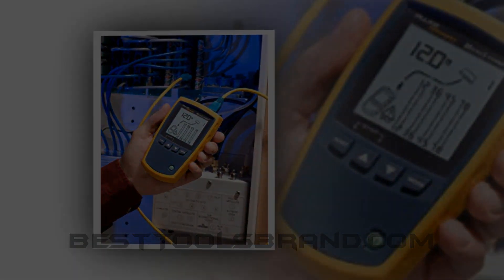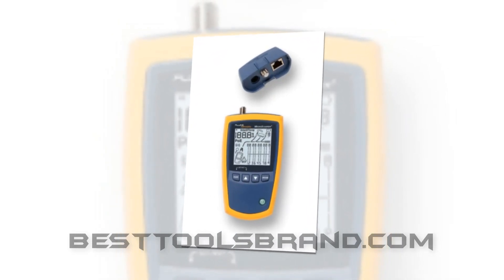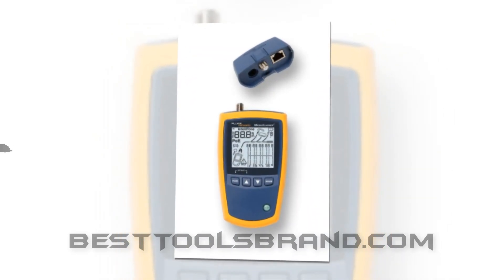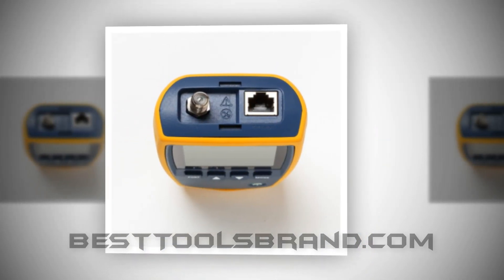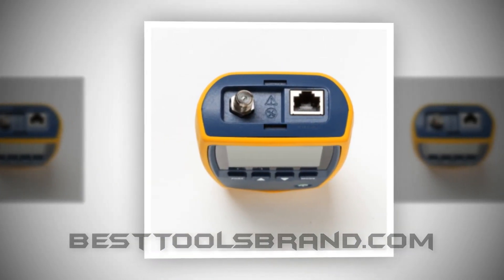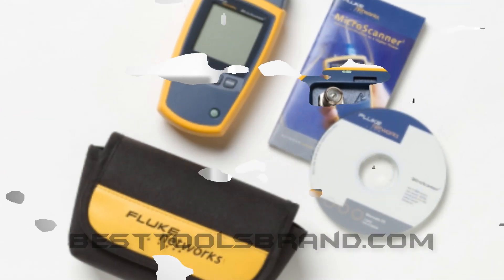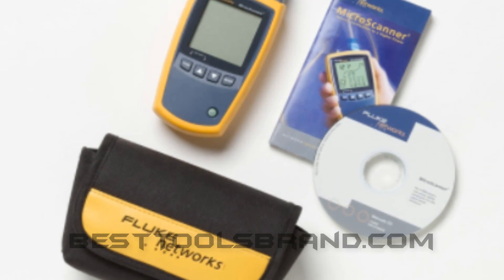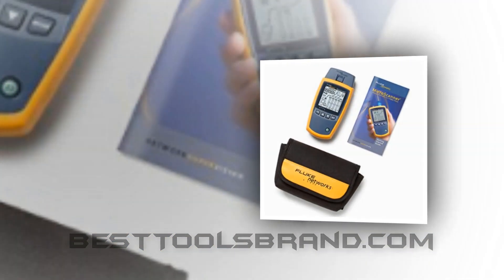Few users have experienced issues while testing the quality of the cable. Considering that experience, we ran our research. We think this is a very good option for continuity checking, but as a cable quality tester, it's one step down than its performance as a continuity tester. For telephone voltage, polarity, Ethernet issues, PoE issues, or anything else — whatever the problem — you can use the Fluke Networks MS2-100 cable tester for identification purposes.